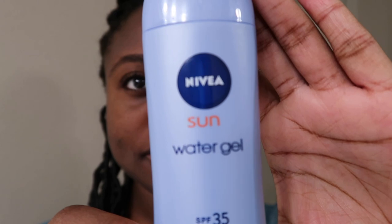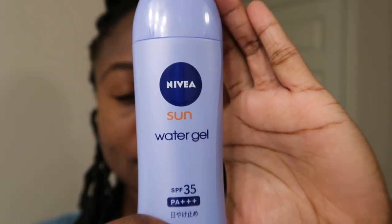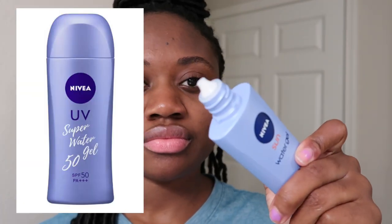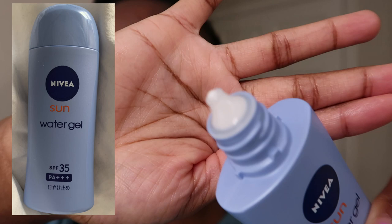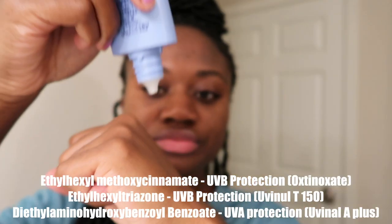Hi guys, welcome back to my channel. My name is Benanen and for today's video we're going to be reviewing the Japanese sunscreen from the brand Nivea — the Nivea Sun Water Gel SPF 35 with PA 3+. I didn't mean to pick this one up; I meant to grab the Nivea UV Super Water Gel SPF 50+, but I grabbed the wrong one, so this is what we're reviewing today and we'll do a comparison in another video.